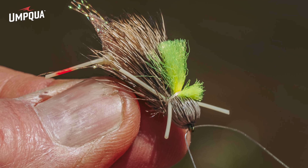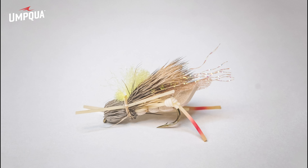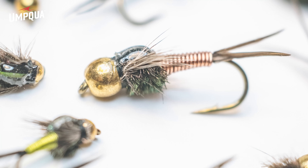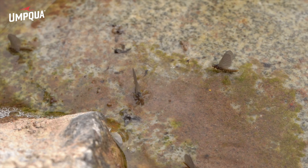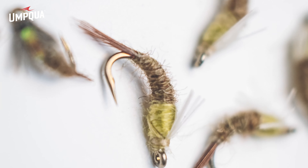John developed the VC Hopper as the perfect, visible, buoyant dry fly, used in sizes 8 to 12 for this rig. The first dropper is always a size 14 or 16 Copper John — a size 12 can drown the Hopper, and sizes 18 and smaller don't sink fast enough. The dropper off the Copper John can be any fly, but usually use a pattern representing the nymph or emergent stage of the prevailing hatch.